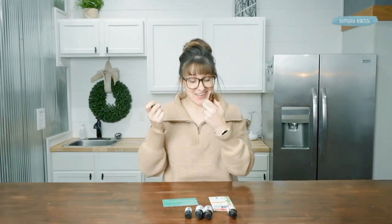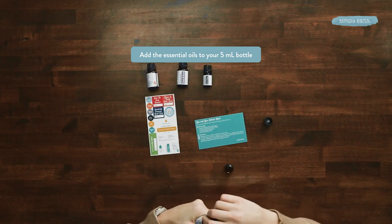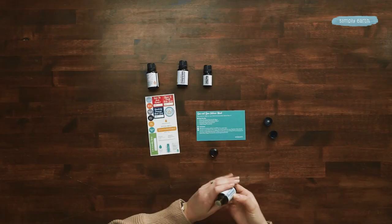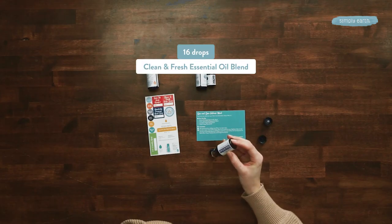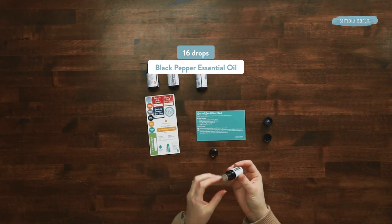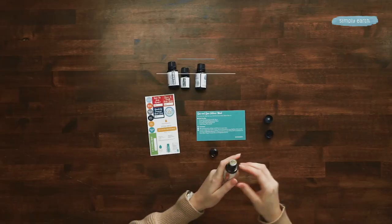You'll need to open this up. Our master blend calls for 52 drops of Homebody — sit tight because this is a thicker oil. Then you'll need only 16 drops of Clean and Fresh, followed by 16 drops of Black Pepper. Finally, you'll need 16 drops of Orange Essential Oil.